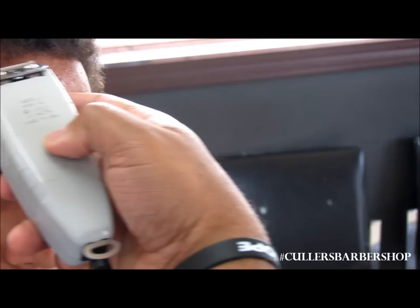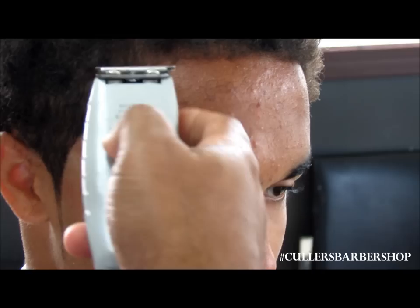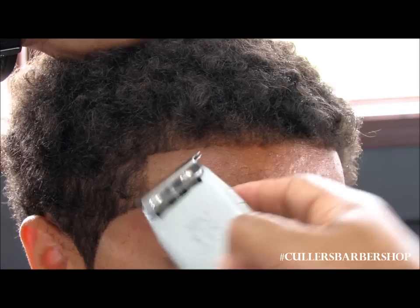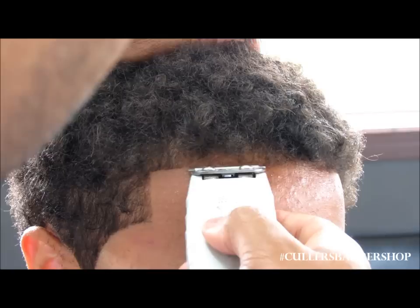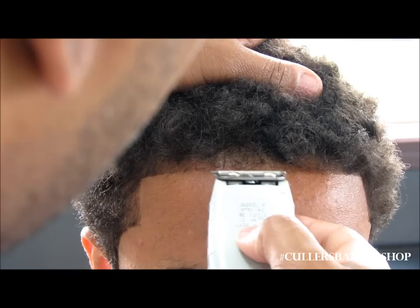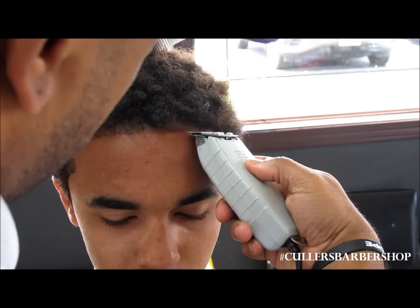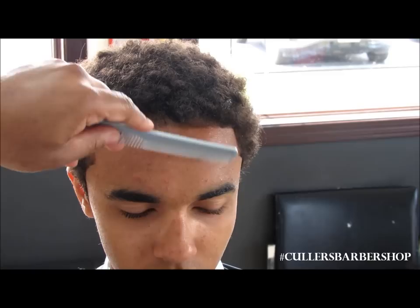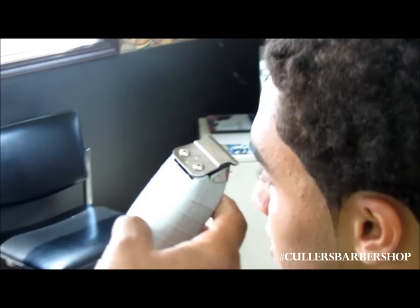I'm going to comb those loose hairs down and start off in the middle. We're going to take a little more along those little hairs — just drive a little more in the middle and get all those little hairs. That's just a clipper line; you can always go in there with a razor if you want to. If you just want to break it down into techniques, there's an outline technique done just with your trimmer.